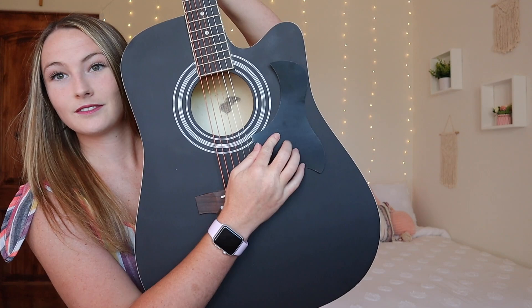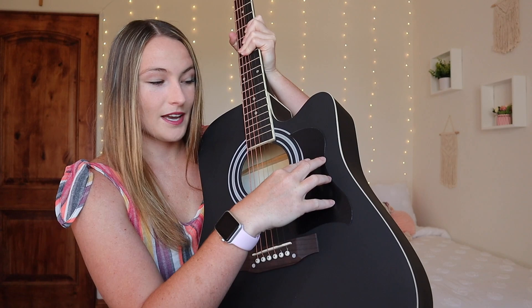It also comes with a pick guard, which can go on the guitar right here. If you didn't know, a pick guard is there to protect your guitar from getting hit with your pick — your pick can actually leave little divots in your guitar when you're strumming. So to prevent that, you put this on.